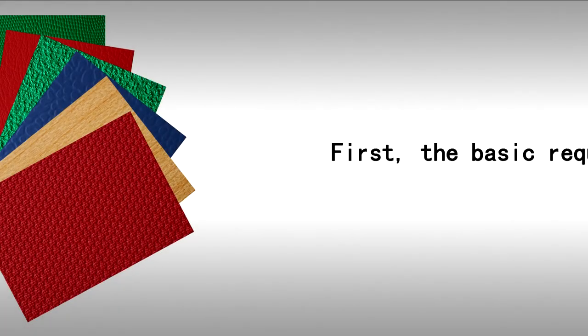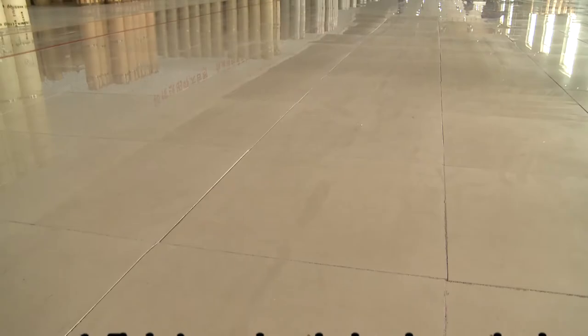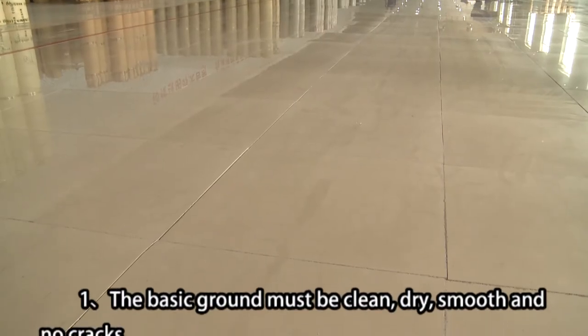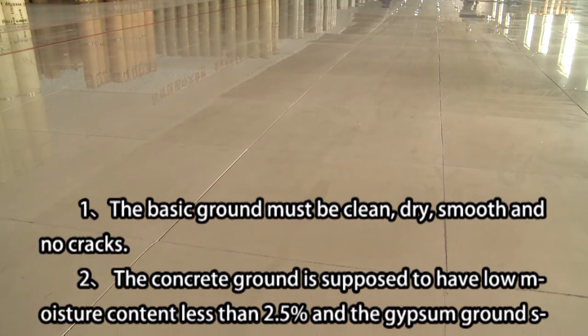First, the basic requirements. No.1, the basic ground must be clean, dry, smooth and no cracks.